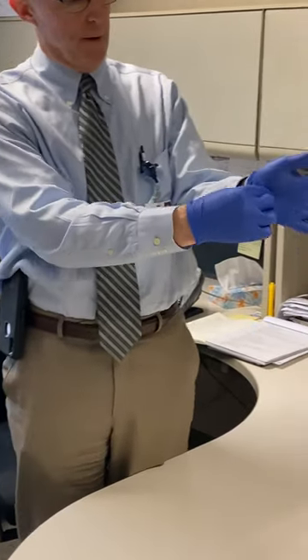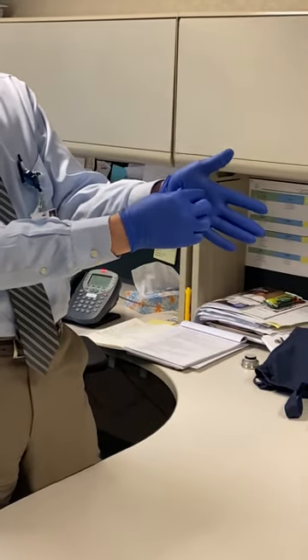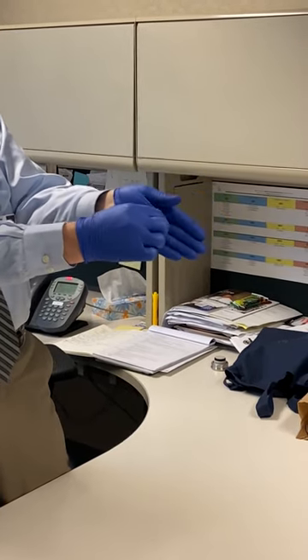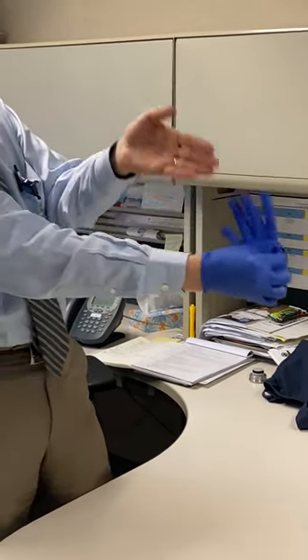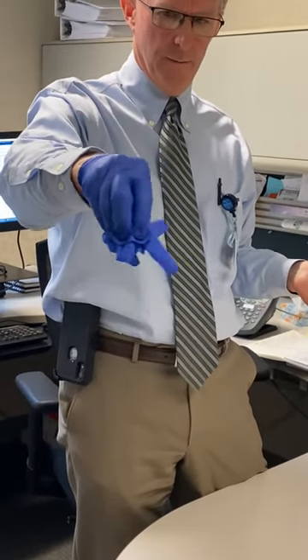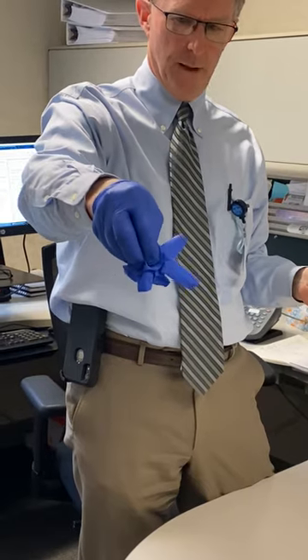To remove the first glove, touch right around the wrist area and grab with your thumb and index finger, making sure you don't touch your skin. Pull the glove off in this direction. Keep this glove in your gloved hand, held up to the used glove.